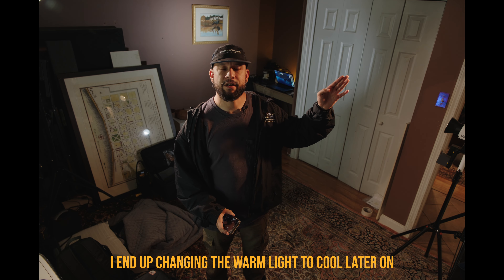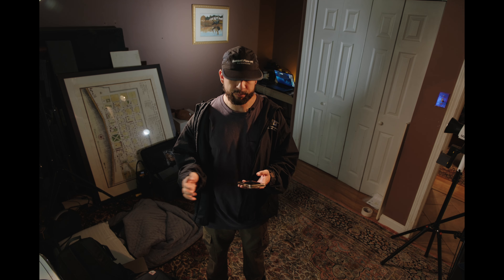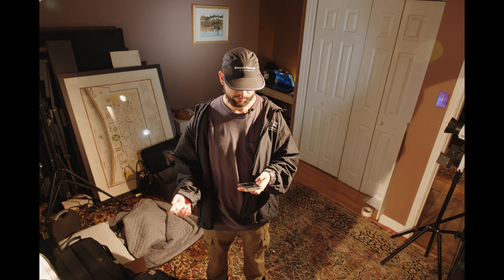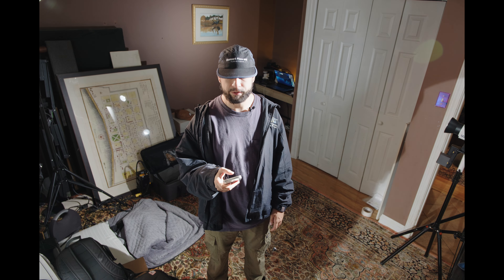This is the other light right here that's lighting me. Somebody did ask if you can actually use these as a key light — I do believe so. This is a small room, but let me show you what it would look like. This is at 100%. So I definitely think you can use it as a key light.